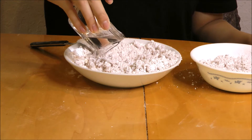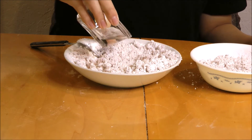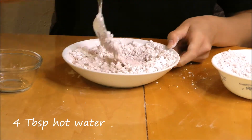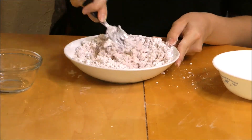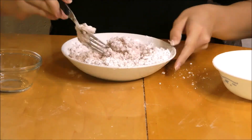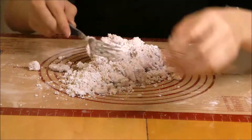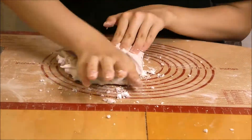Now add about 4 tablespoons of hot water to the tapioca mixture and mix it together until it forms somewhat of a dough. When your dough has basically formed together, put it onto a surface and knead it until it comes together.